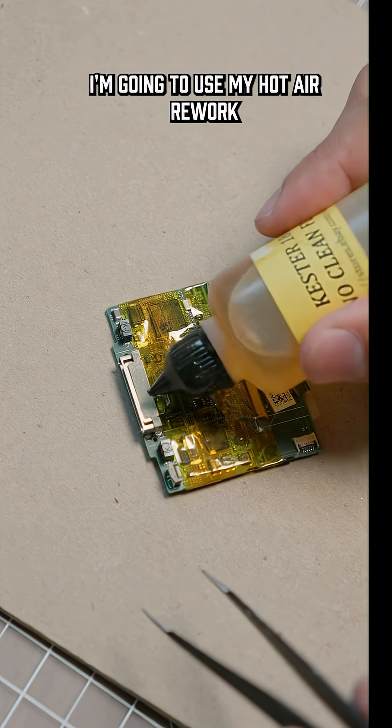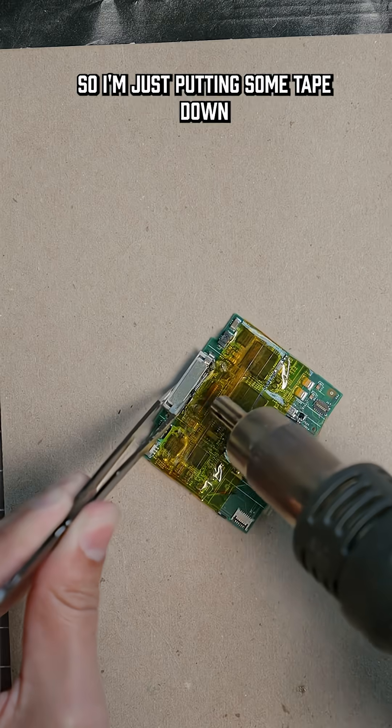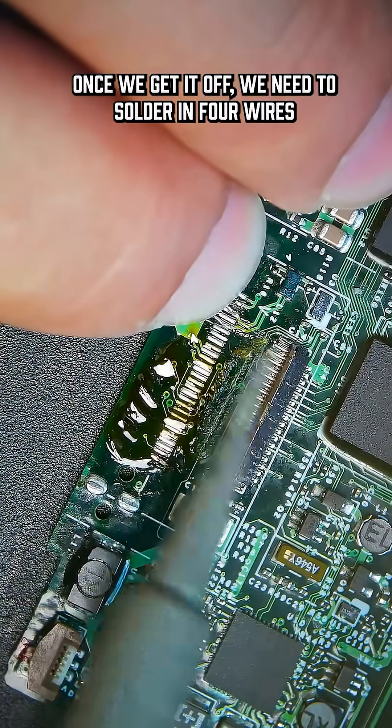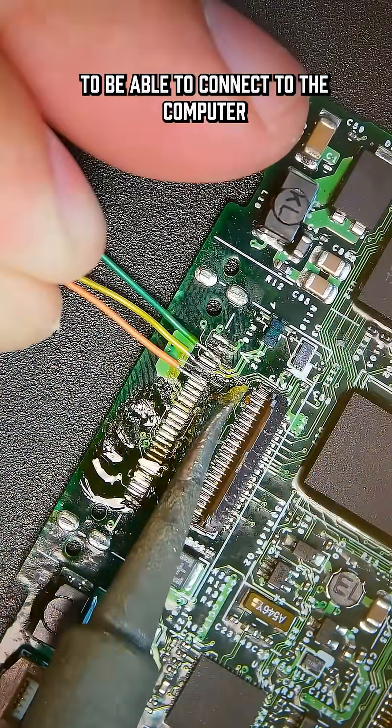Now we can move on to removing the old 30-pin connector. I'm going to use my hot air rework station to do this, so I'm just putting some tape down to protect the other components on the board. Once we get it off, we need to solder in four wires — these are the only ones we should need to be able to connect to the computer and also charge the device.